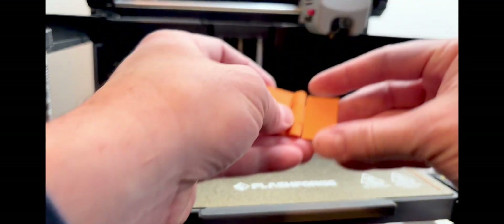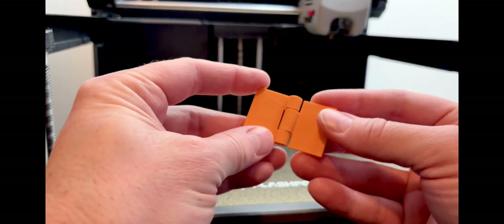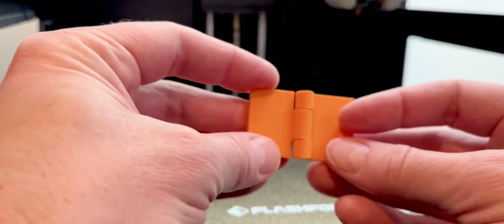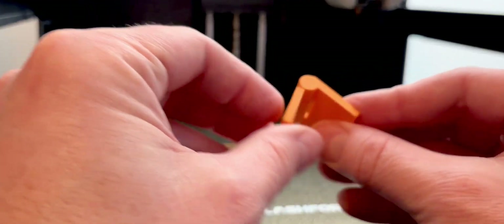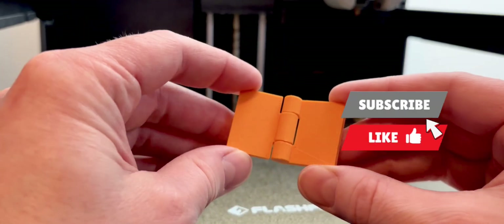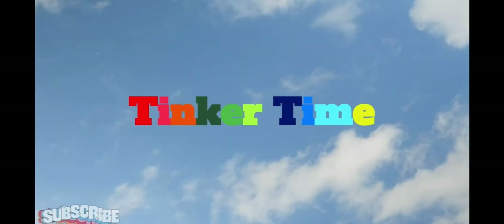That turned out pretty well! We printed this in standard PLA in orange. If you make one, let me know in the comments what color and material you used. This was printed at standard resolution without supports and it functions great. If this video helped you out today, please like and subscribe — catch you in the next one. Tinker time!